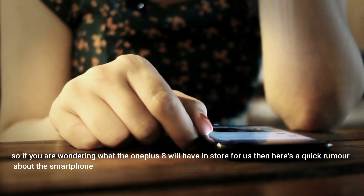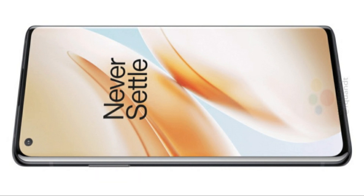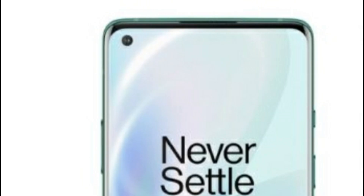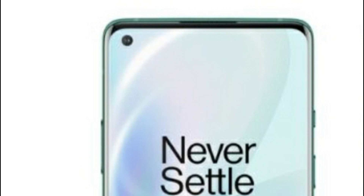Starting off with the design, the display will be the same as the OnePlus 7 Pro from last year, with a dual curve display and vertical camera setup. The pop-up mechanism will be swapped out for a punch-hole style selfie snapper. The front camera is expected to be a 16 megapixel sensor.